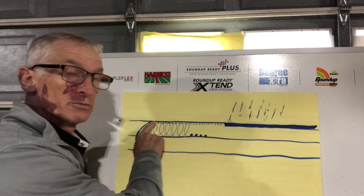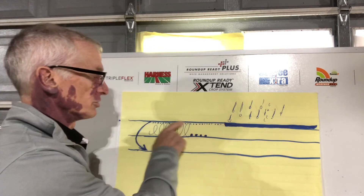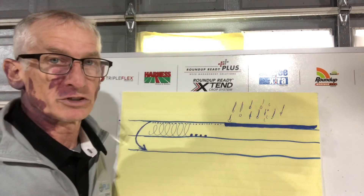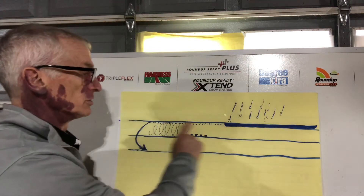The majority of these small seeded broadleafs and grasses are going to come from the top half inch or so of the soil. They germinate relatively shallow, and we want a high concentration of herbicide in that germination zone to control them.